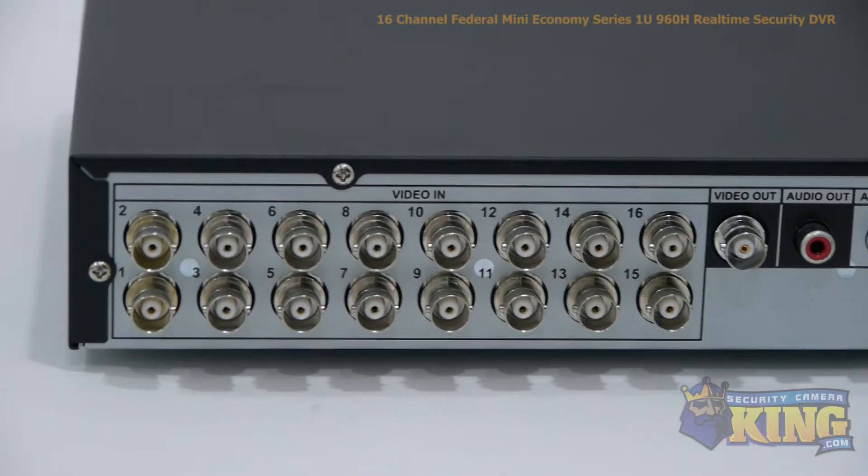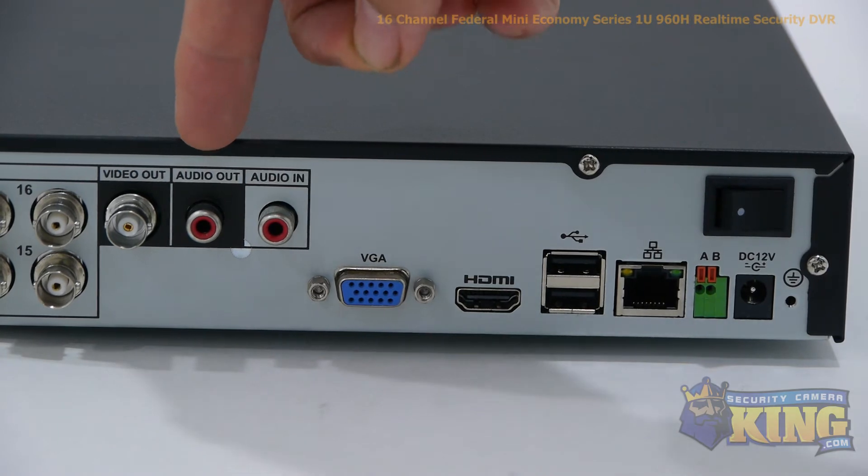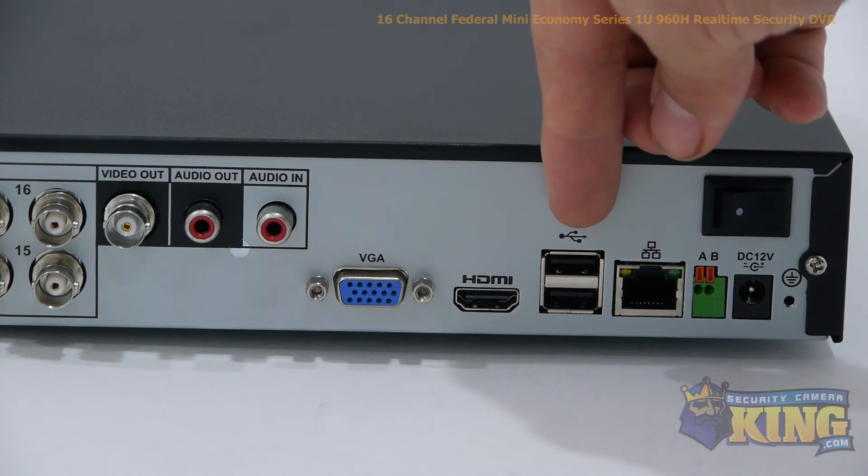Now let's take a look at the back of the DVR. This DVR has 16 video channels, video output, audio output, and audio input. Your VGA connector, HDMI output, and two USB ports.